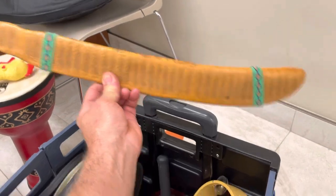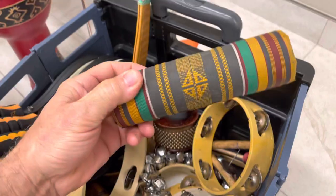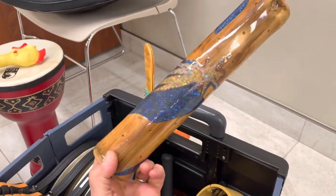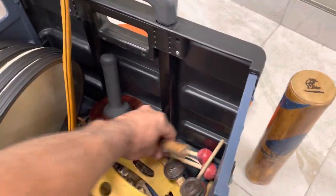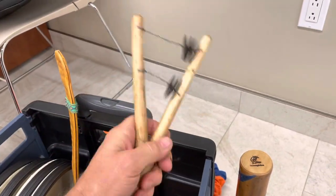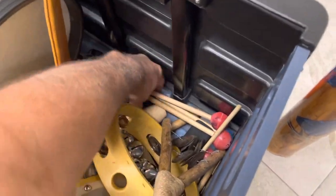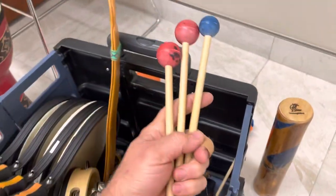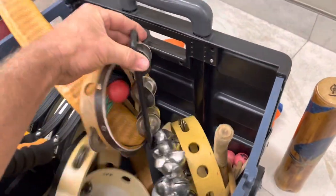There are bean tambourines, some shakers — nice shaker shakers — and I have a little mini rain stick, handmade. I got that at an art festival. It's one of my favorite instruments. And then some small shakers.